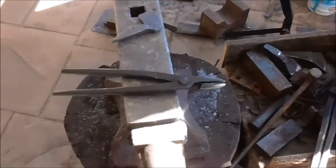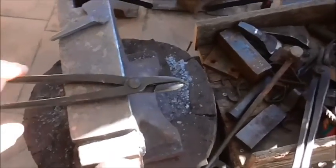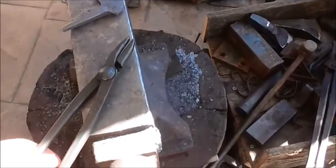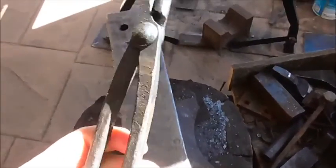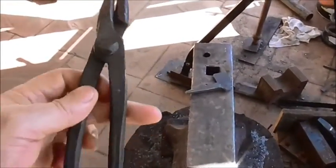Hey guys, Len here again. The other day I was looking for something to forge and found a bit of round, and I decided I need some smaller scrolling pliers — tongs, whatever you want to call them. So I made these little fellas up.